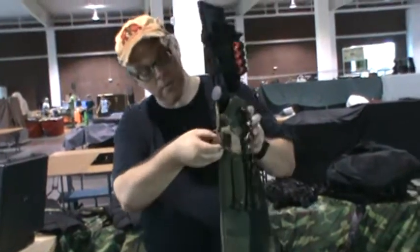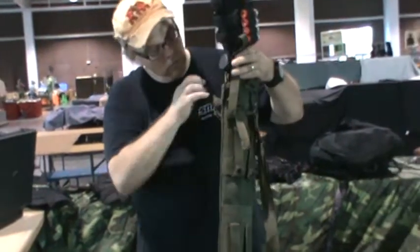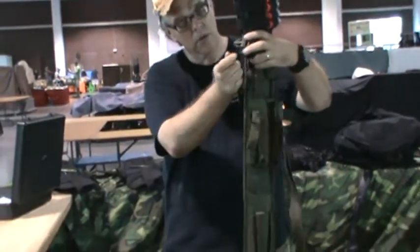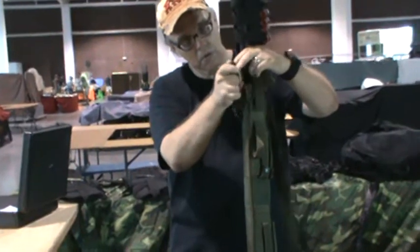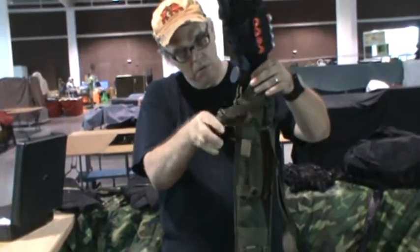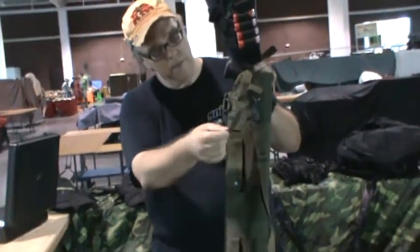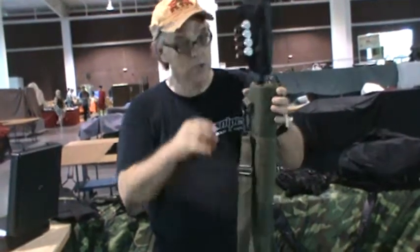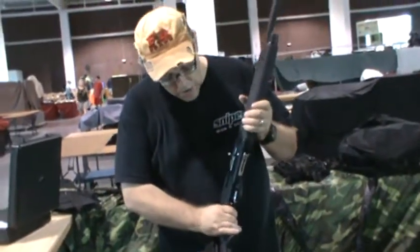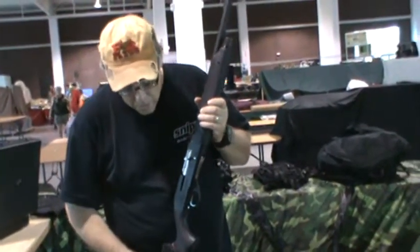And this here is a retention strap for the shotgun itself — it's fully adjustable. You can take this around and latch it down; this will go over this piece here and slide in here, like so. It's got a lot of slack in it so I'm not going to do a lot with it right now, and it comes around this side here too.